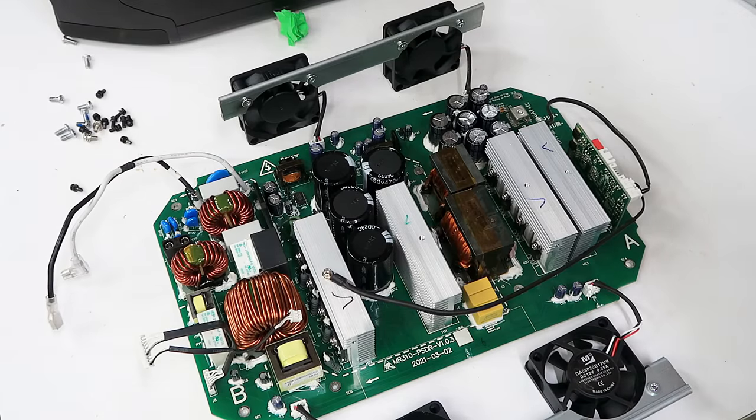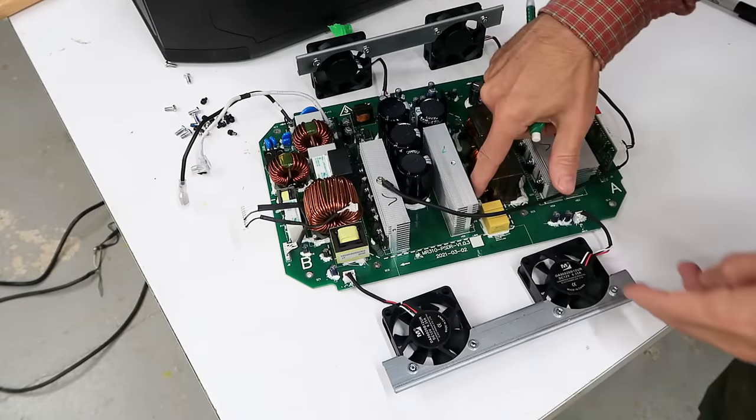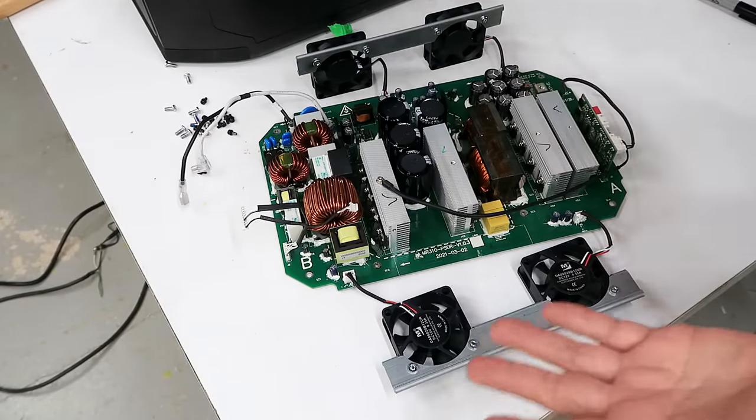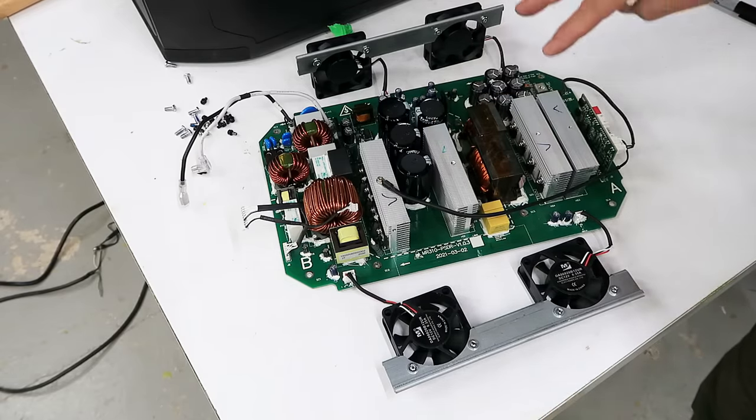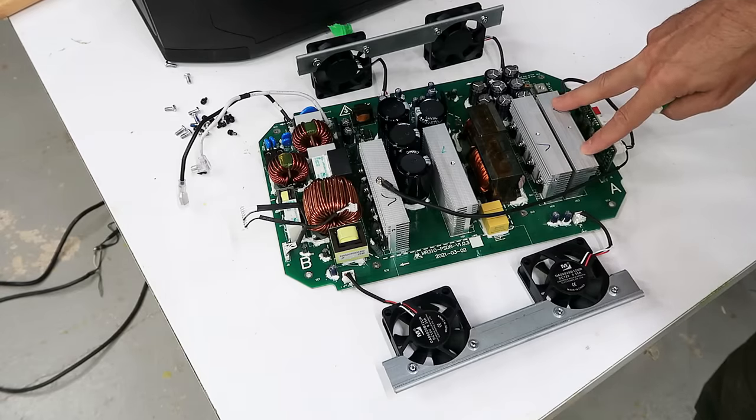But where is the charging circuit? This thing can charge at 1800 watts. And then it dawned on me — this thing doesn't have a separate charging circuit. It just runs the inverter backwards to take the line AC and feed that back into the battery at 1800 watts. Very clever. These transistors can act as an inverter, and these transistors then become the active rectification. The whole thing just runs backwards. This is analogous to an electric car using the motor as a generator and the inverter to feed power back into the battery to do regenerative braking — just without a motor.